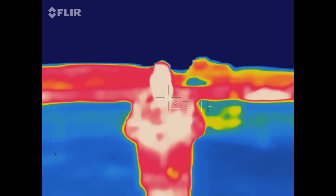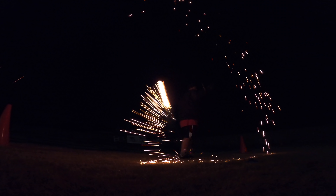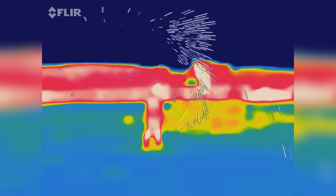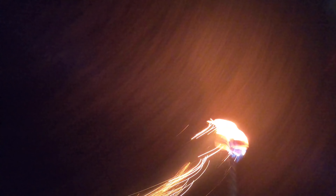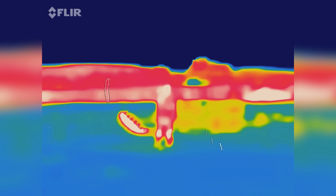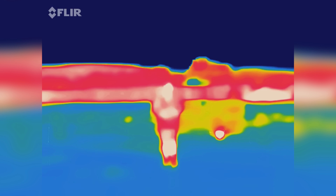I really wanted to try this FLIR camera again, but I wanted to do it with a little bit of a different setting so maybe you can see the sparks a little bit. Whoa! That was crazy — it blew right up at me.